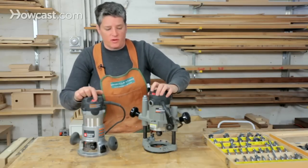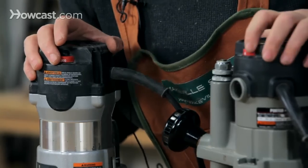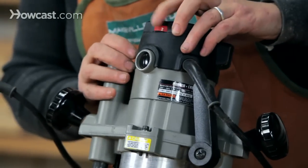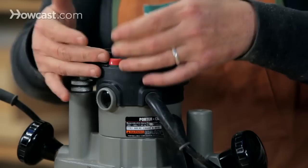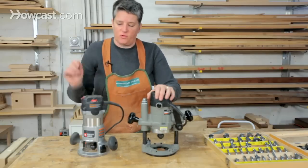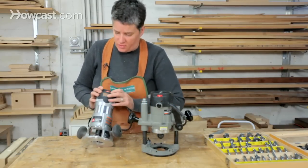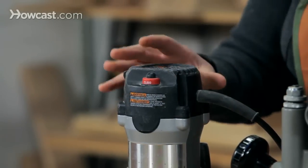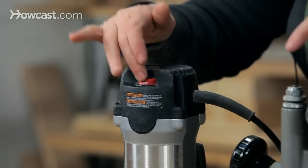The speed can be adjusted on the router. There are two different styles here — on this plunge router it has a dial that goes from one to four, where one is the low speed and four is the high. You wouldn't know the exact speeds unless you looked in the manual, but they correspond closely to what's shown on this other router. For these size routers, the low end is about 10,000 RPM and the high end is about 23,000 to 24,000 RPM, and you adjust accordingly based on your router bit size.